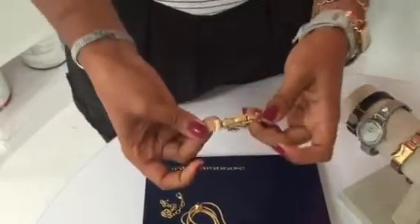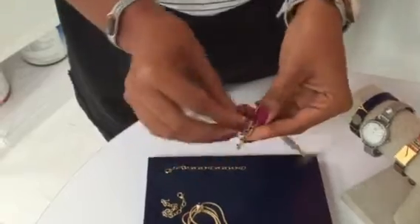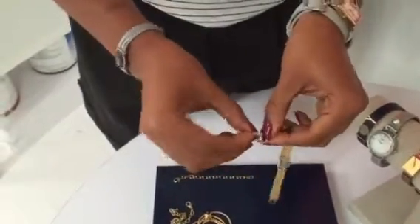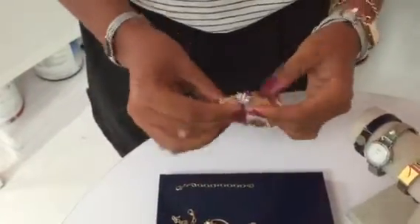This is also adjustable — you can remove each of these fold-over clasps if you want to make it a little bit shorter. And we will have available additional extenders that you can purchase in November. We hope you guys love this collection as much as we do. Happy sampling!